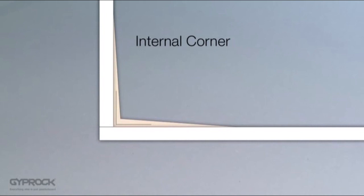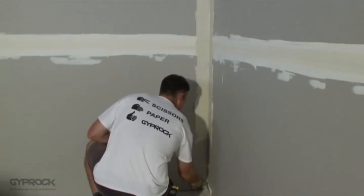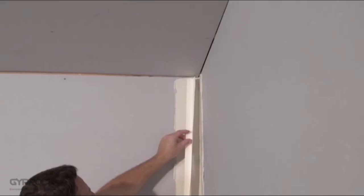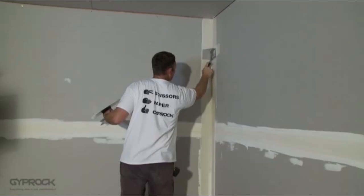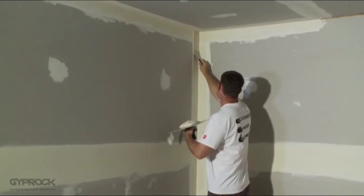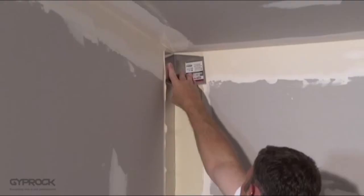For setting internal corners, only two coats of compound are required. For the first coat, apply a bed of base coat or all-purpose compound at least one millimetre thick to both sides of the corner. Professionals use an internal corner trowel for this, but you may find it easier to apply the compound with a broad knife and then use the corner trowel to even out the coat. Fold the Gyprock paper tape along its centre line, bed it into the corner using the corner trowel, and cover the tape lightly with joint compound. Smooth the compound and allow it to set or dry before applying the finish coat of topping compound or all-purpose compound, extending at least 100 millimetres each side of the joint. Allow to dry for at least 24 hours before final sanding.